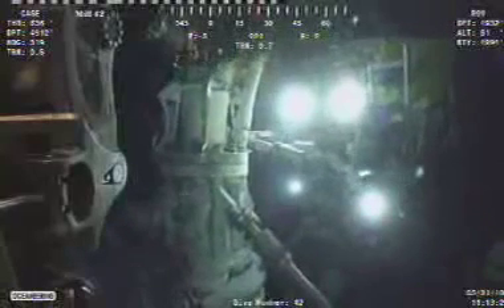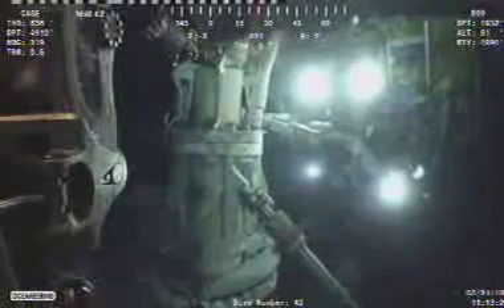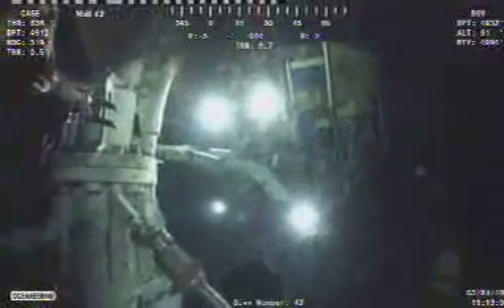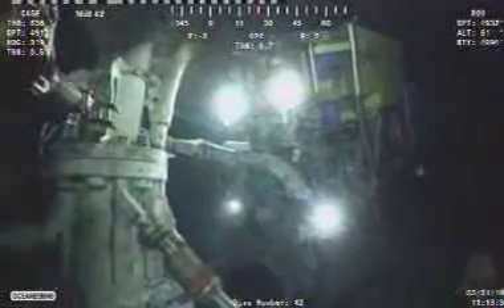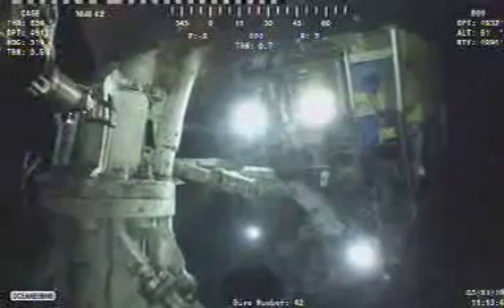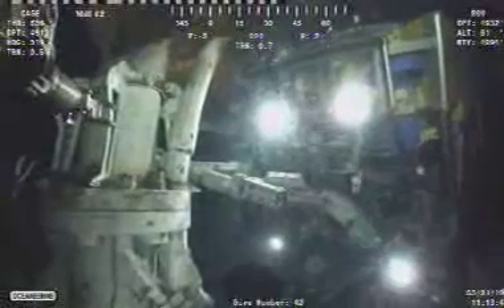It's truly something out of a science fiction movie — something that Ridley Scott might have done, illustrated by Giger. It's surreal in its effect, at least upon me. A soundtrack added to this would certainly complete the effect, and I'm sure there's going to be a movie made of this.